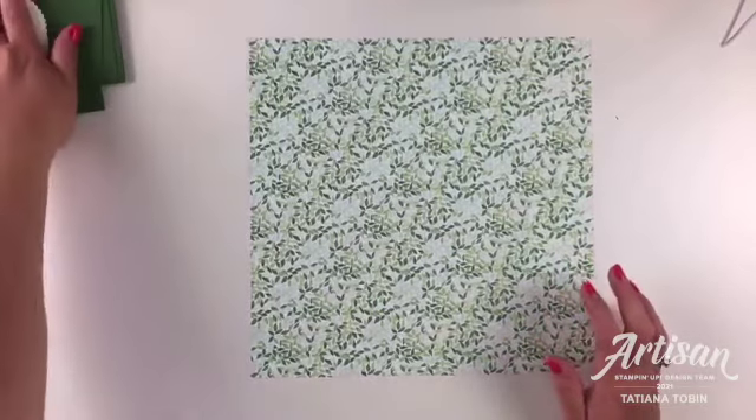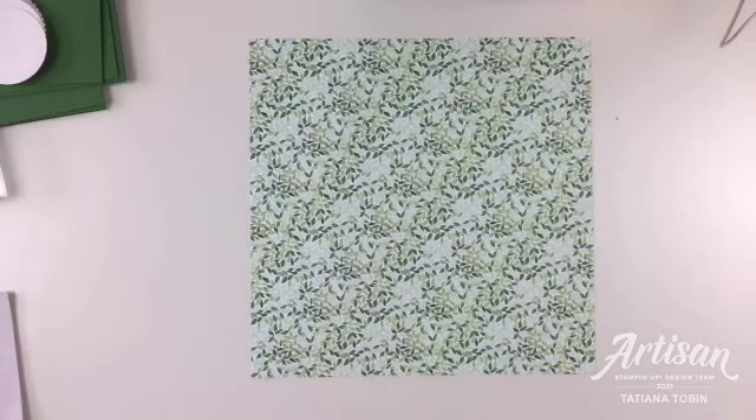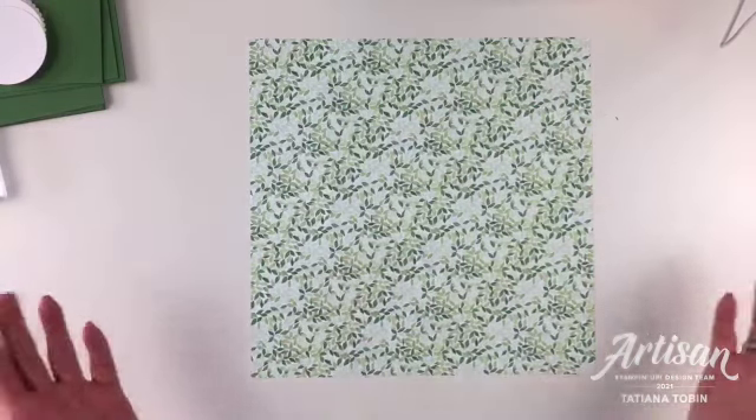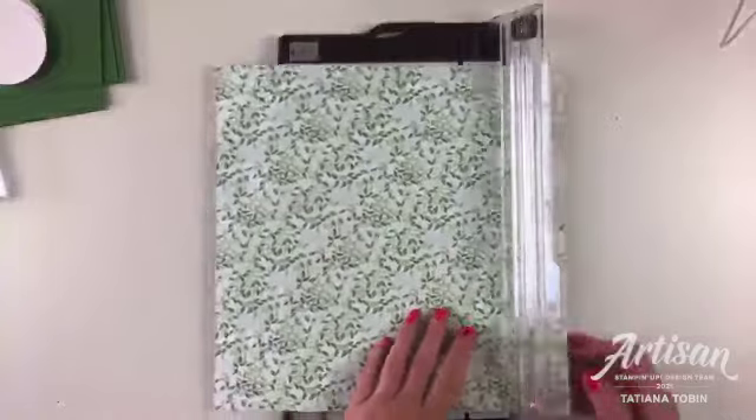Let's get making! I've got quite a few people watching - who is crafting alongside me? Give me a thumbs up or a love heart. Are you just watching for fun or are you actually going to be making the cards with me? I also suggested a paper trimmer, considering we're cutting down the paper.